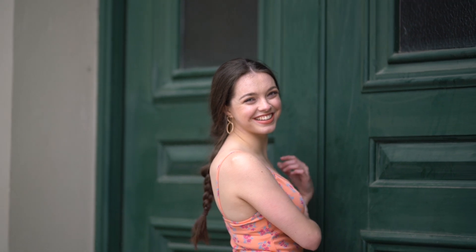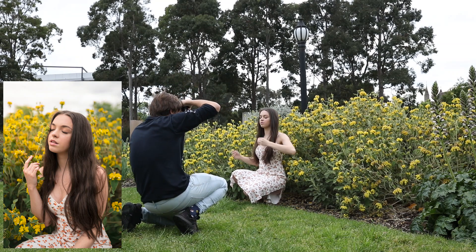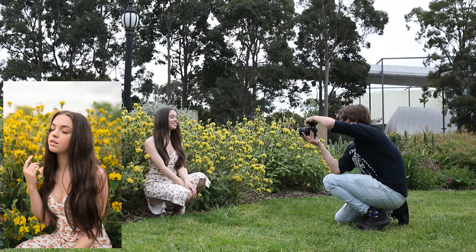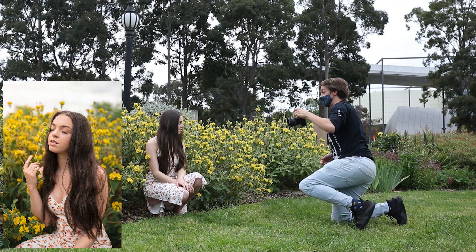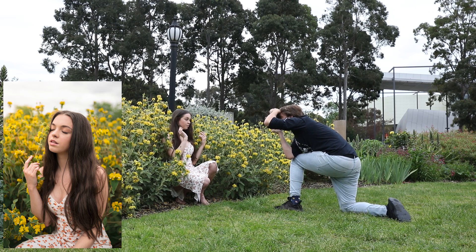We're going to be taking portraits using just natural light, so it's really important that we find a good location and good lighting conditions. We positioned ourselves so the light was hidden by trees in the background, giving us nice soft, diffuse light over the entire scene with no harsh highlights or deep shadows. This is really important when shooting natural light, especially if you're going for a warm dreamy look — you want the light to be as even as possible for nice skin tones.